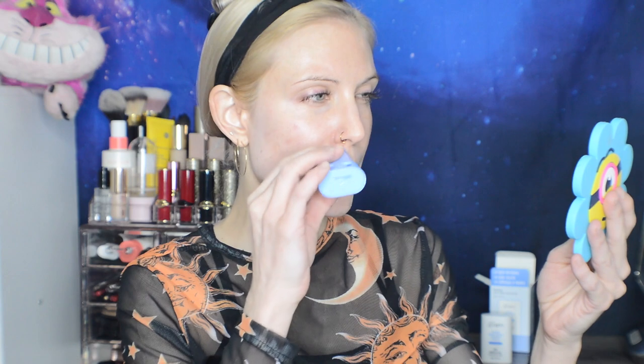Can you see a white cast forming as I apply this on half of my face? I actually don't see one, although I certainly do see the shine. Before I talk about the ingredients, I want to take a quick moment to say thank you to the company Stylevana.